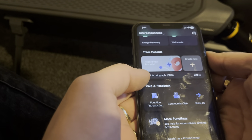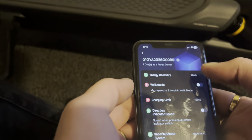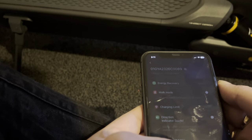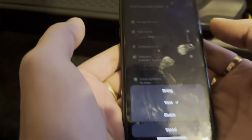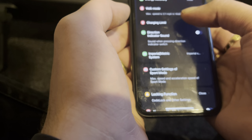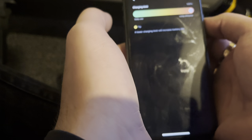Coming down to More Functions: energy recovery is set to weak — options are disabled, weak, or strong. It's a shame there's no medium option, but we'll leave it on weak. Walk mode max speed is 3.1 miles an hour — I don't want that on. Charge limit is set to 100%, which is for long distance or daily use; a lower charging limit will increase battery life. I'll just leave it at 100%.